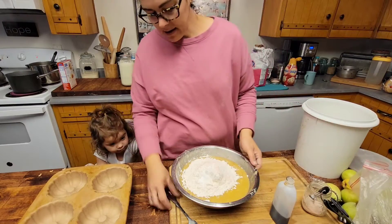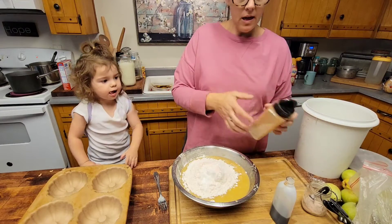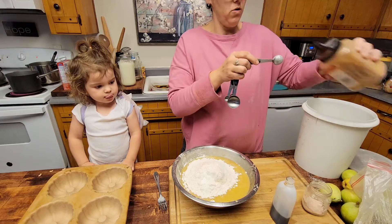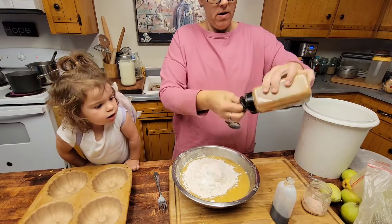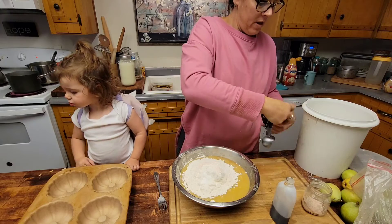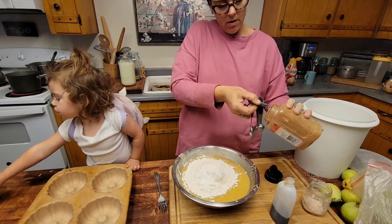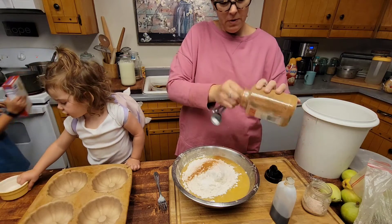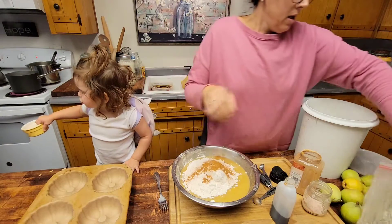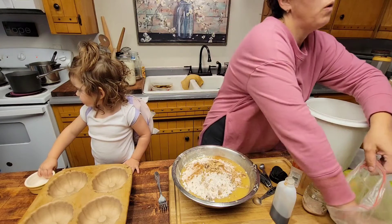And then you're going to mix it all together. Oh, I forgot the cinnamon! Cinnamon — the recipe says a teaspoon, but if you like a little bit more you can put more. I typically don't even really measure it, but for the video I will. So that's a teaspoon; I like a little bit more, so I'm going to do two teaspoons. And about a handful of chopped walnuts.